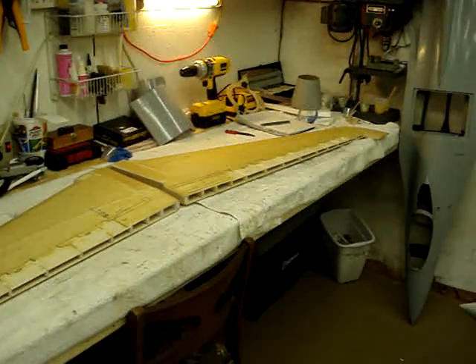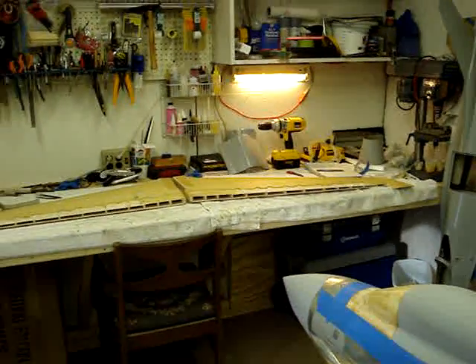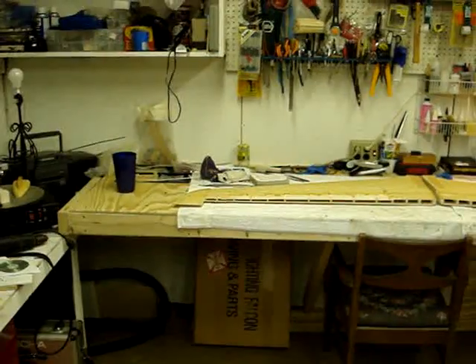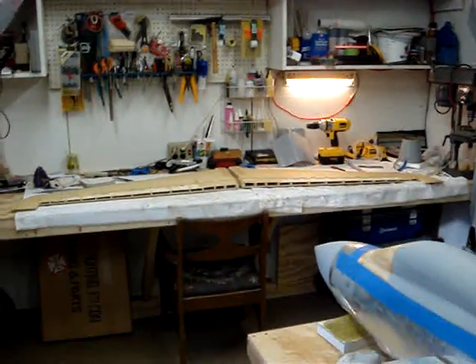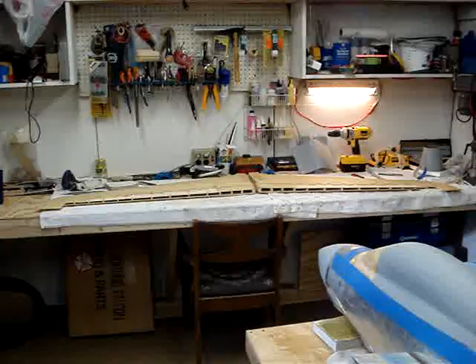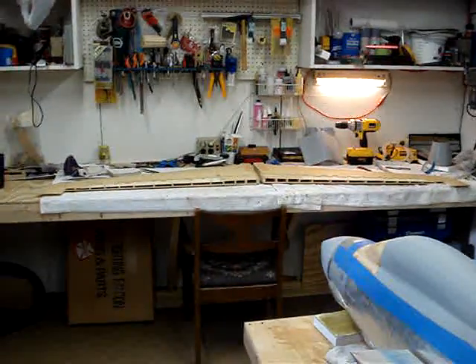You can see the F-14 wings are way back out on the bench. That bench is about 9 or 10 foot wide — just under 10 foot, a little over 9, so about 9 and a half. And you can see those wings take up pretty much the entire bench. They're about 45 inches per panel, so there's 90 inches of wings right there. Plus the fuselage, add up another 30 inches or so. You can see it gets pretty big pretty quick.